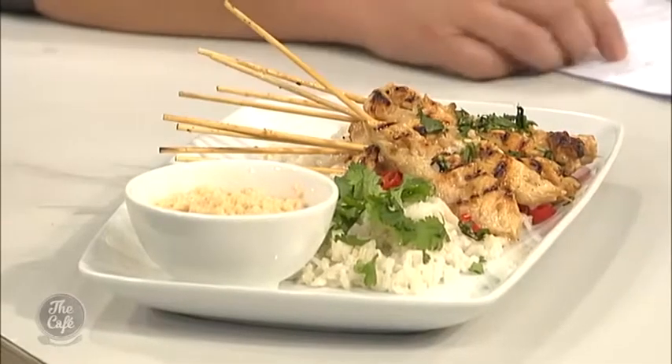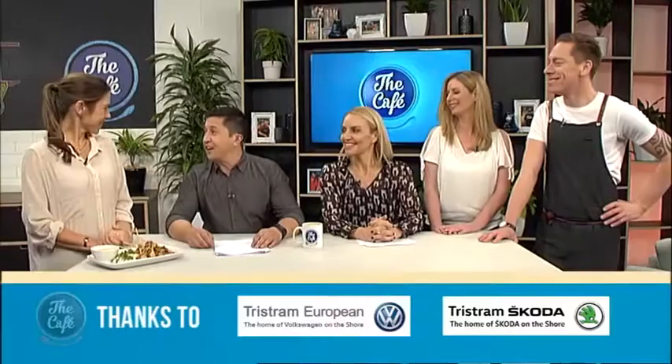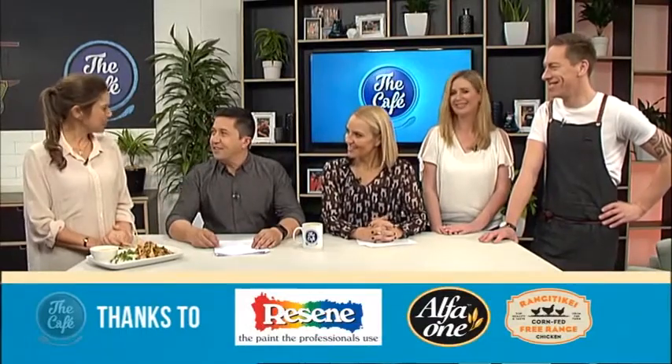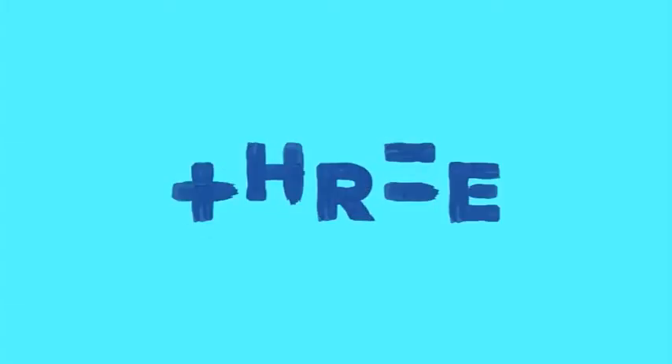The food has arrived — it looks incredible and smells delicious. It should be yummy! Thank you so much for all your work today. Thank you for having me on the show — it was awesome to be here again.